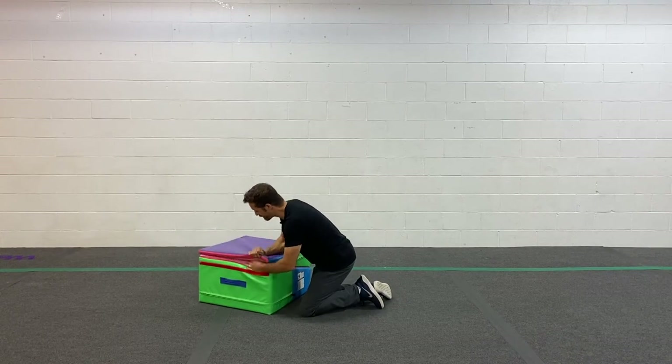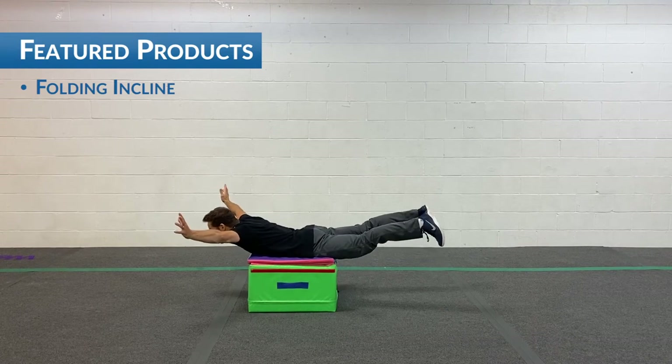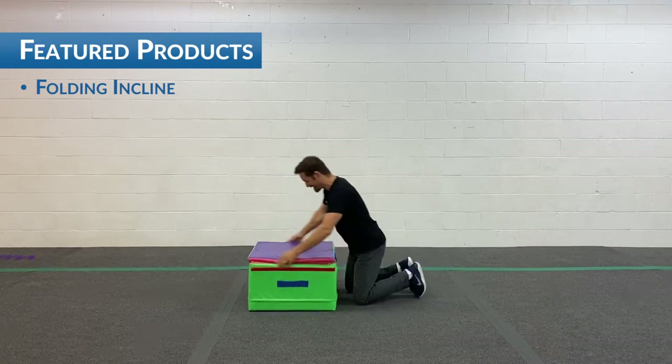Let's do it a different way. Let's try it this way. Here we go. One banana, two bananas, ten bananas. Super good.